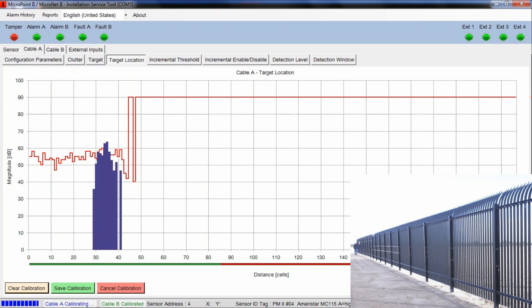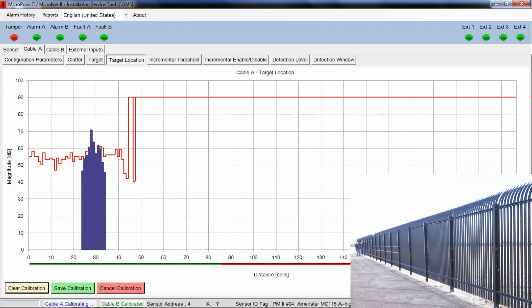Most other systems on the market don't calibrate per meter of cable — their resolution could be anywhere from 1 to 10 meters, and they'll do a common calibration across the whole fence line, averaging it out. So if you have a section of fence that's really rigid and some with loose spaces or less-tight bolts, you'll get inconsistencies in your calibration — places easier to climb or more nuisance-alarm prone.